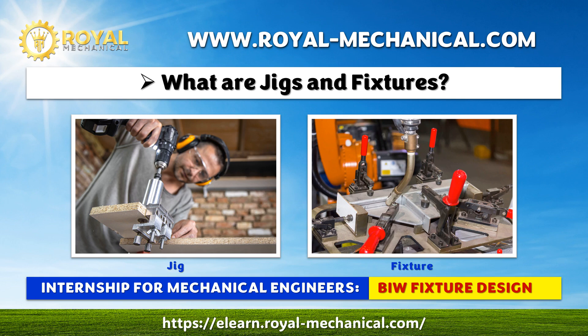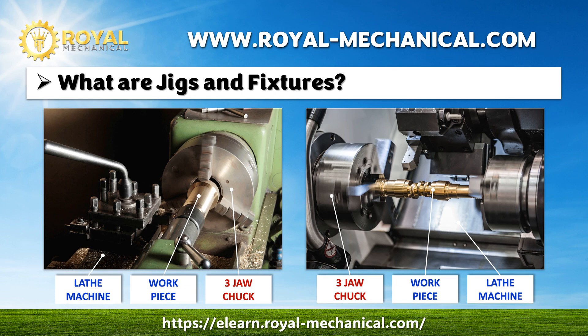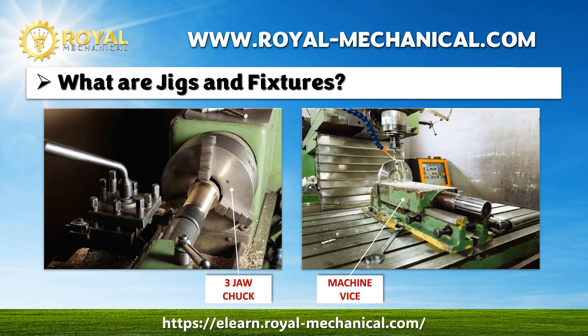What are jigs and fixtures? Before discussing what jigs and fixtures are, let me show you a drilling machine with a machine vise holding the workpiece, and a lathe machine with a three-jaw chuck holding the workpiece. All mechanical engineers are familiar with the machine vise and three-jaw chuck.